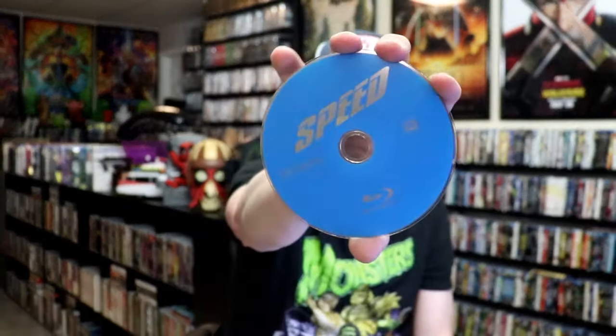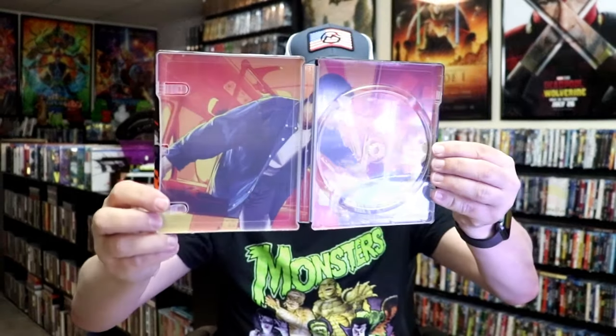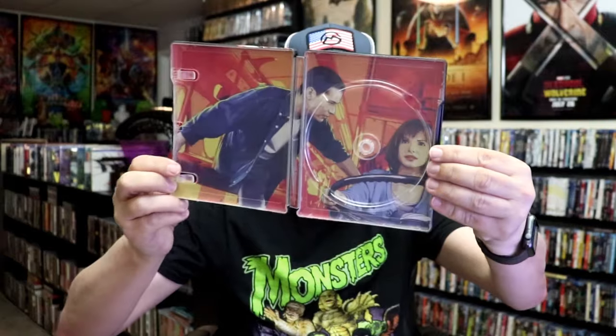On the inside it does come with a digital code and just the one disc. So we have our Blu-ray disc here. And we have some great looking inside artwork. I really like the way that they did the artwork there — it looks great.